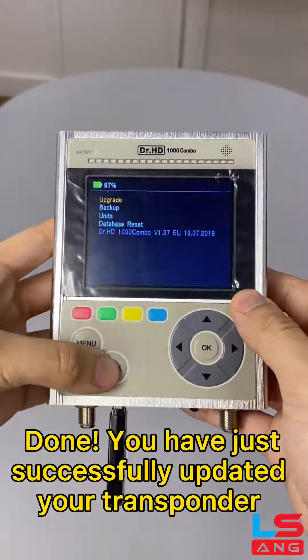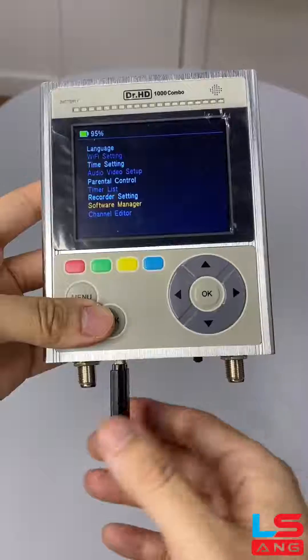Done. You have just successfully updated your transponder.